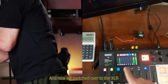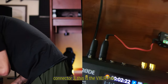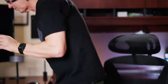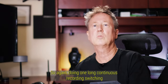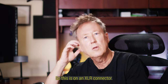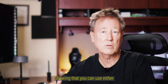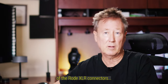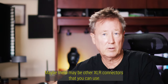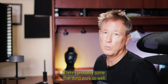Now we've switched over to the XLR connector — this is the VXLR Pro. Doing one long continuous recording, switching back and forth, showing that you can use either of the Rode XLR connectors. There may be other XLR connectors that work, though some probably don't work as well.